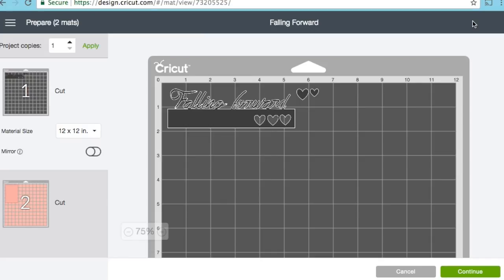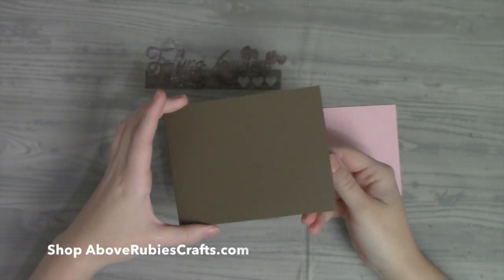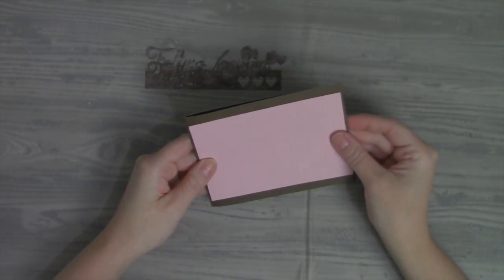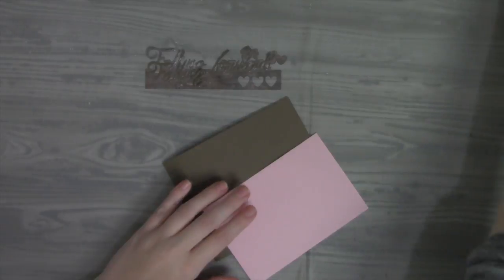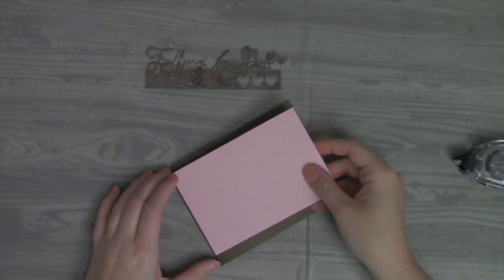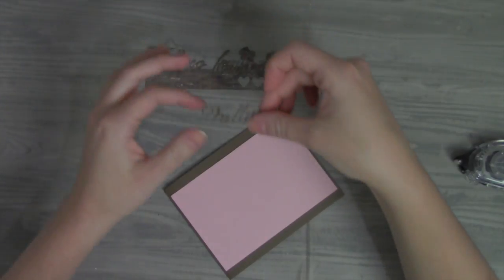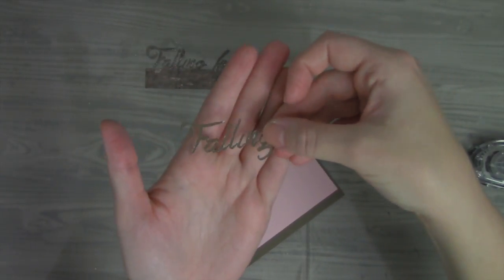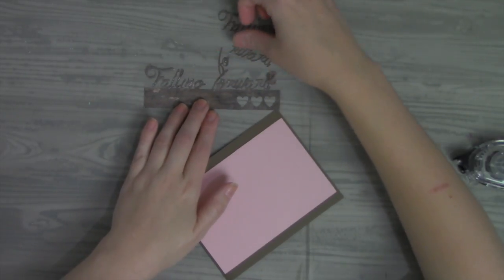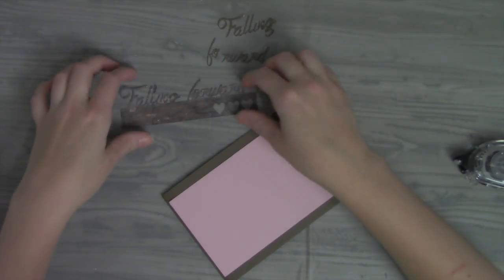I'm going to delete the extras, save my image as 'falling forward,' and click Make It. The falling forward text is going to cut a little bit rough. Now in real life with paper — I have my A2 size card base in chocolate chip cardstock from Stampin' Up, and I have some powder pink that's going to go right on the front. You're welcome to use the same font, copy from the image I made, or create your own using the same technique.